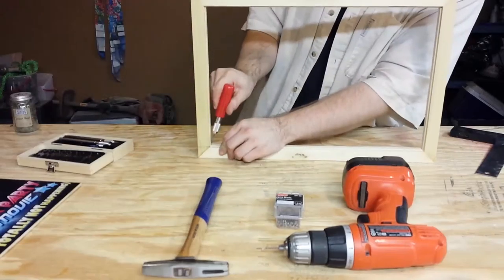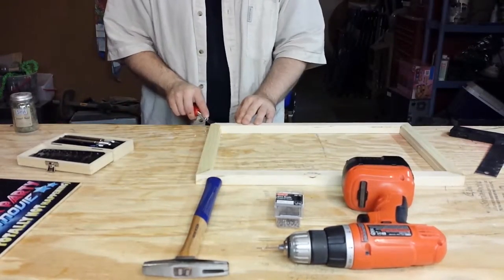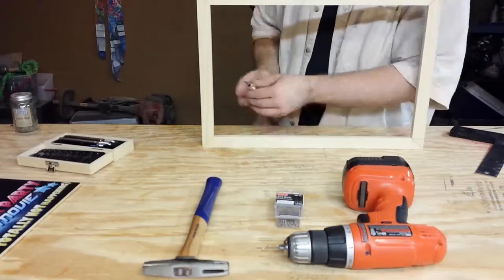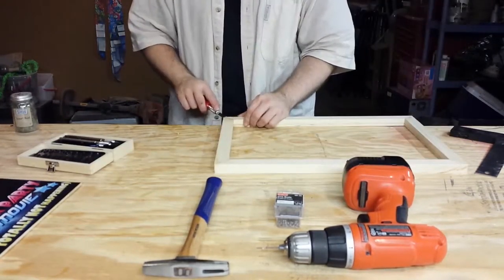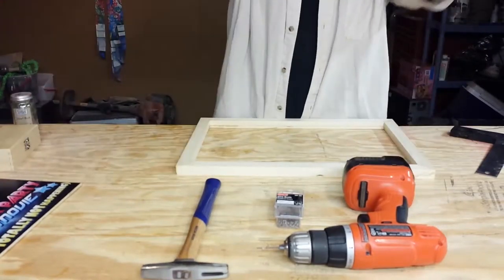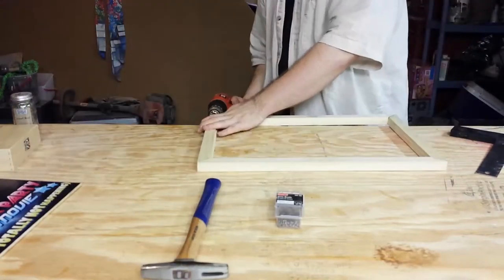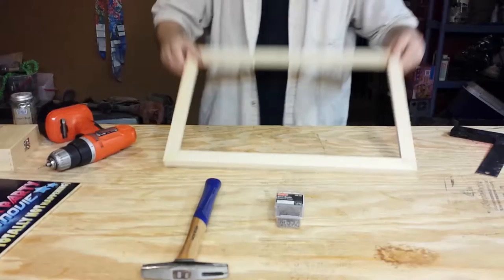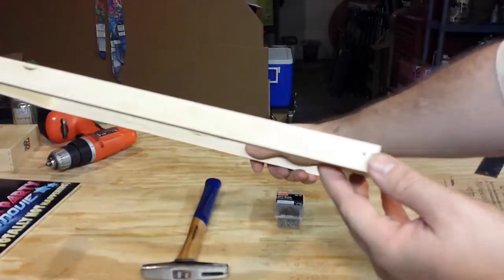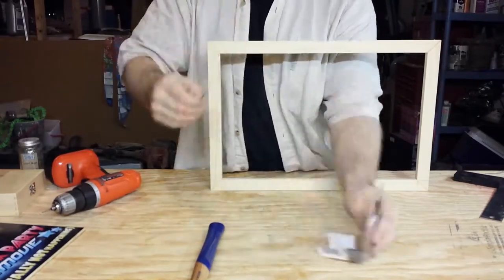You can see here the glue is dry. I am chiseling away the dried glue just to clean the piece up a bit. Then once that is done, I'm taking two inch brad nails, drilling a very tiny pilot hole, and nailing the pieces together to give it some extra strength.